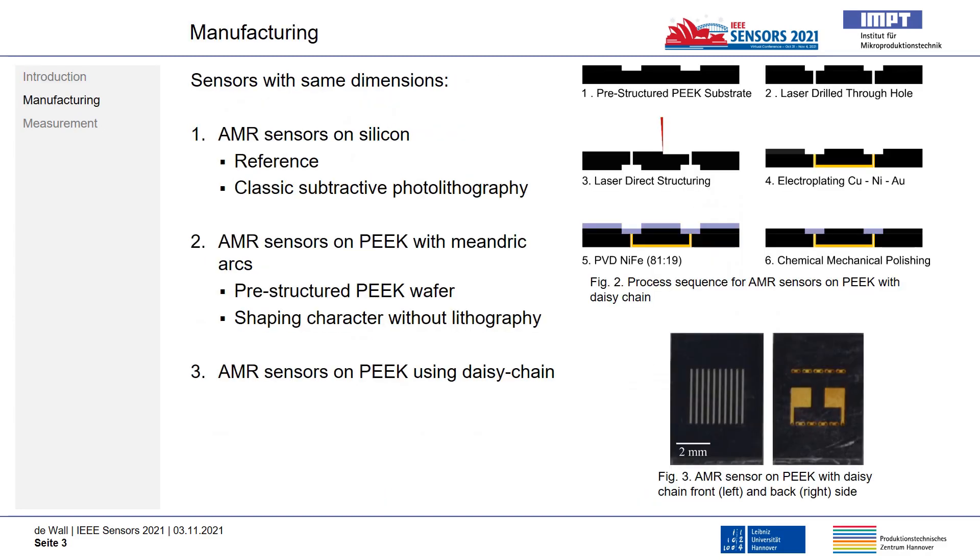For comparison of the sensor systems, AMR sensors on silicon are first manufactured as reference. Afterwards, AMR sensors are manufactured using a daisy chain layout. Therefore, laser-direct structuring is needed. Holes are laser drilled into the plastic at the end of each meander stripe and connected on the back side of the substrate next to each other.